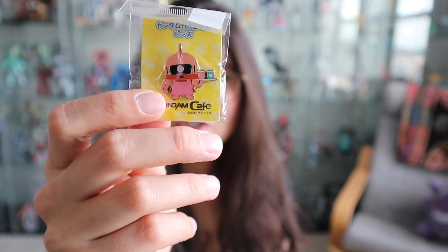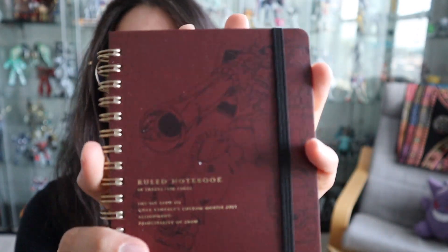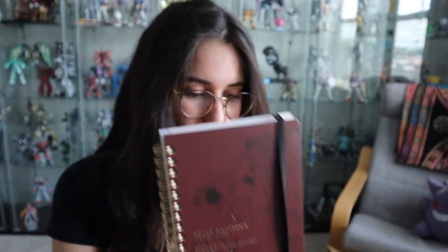Here is the Char Zaku pen. Those are the pens I got from the cafe. I also got myself a new notebook — I have the same notebook but with the RX-78-2 design, and I really like these notebooks. I think they're high quality and I just like the way they feel. They're a pretty mini size so I'll take a lot of my notes in here. I got the Char Zaku one — it says Principality of Zeon on the bottom, has a little strap, and some design on the back.